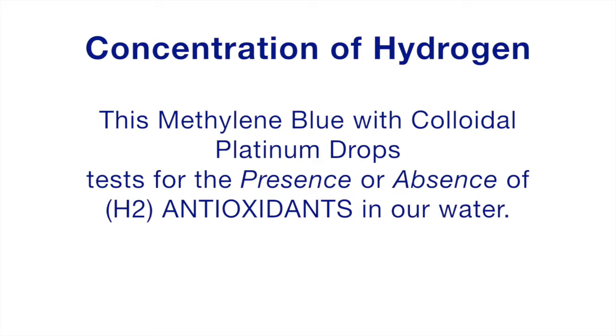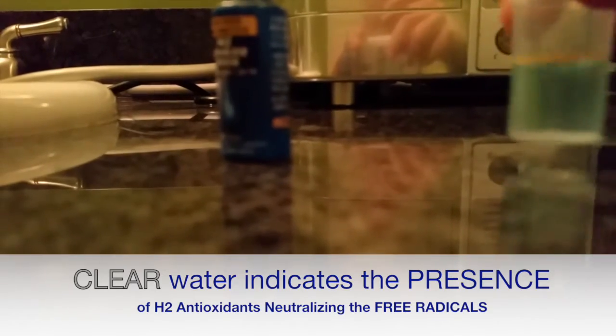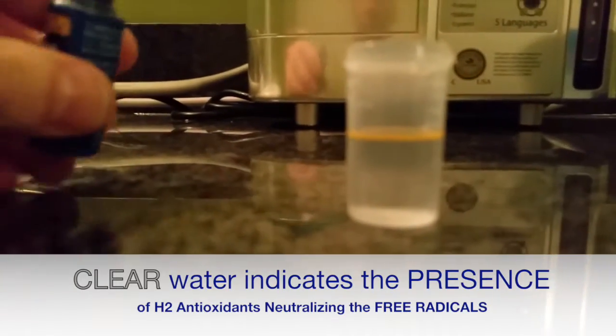So let's take a look. One drop — it's blue. Check that out. Boom, it's clear! The antioxidants are working. They're neutralizing free radicals, or stabilizing them.